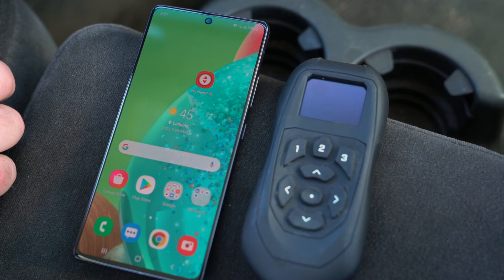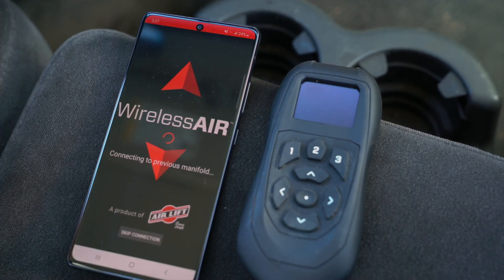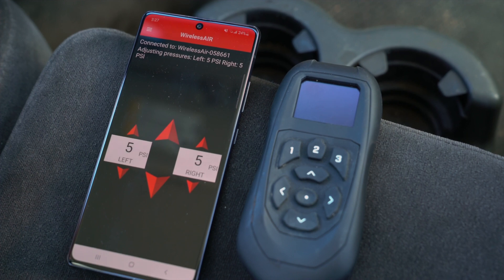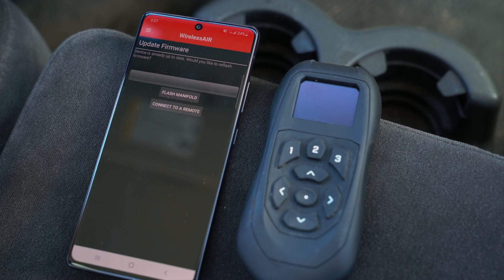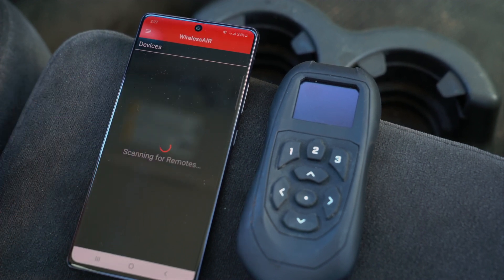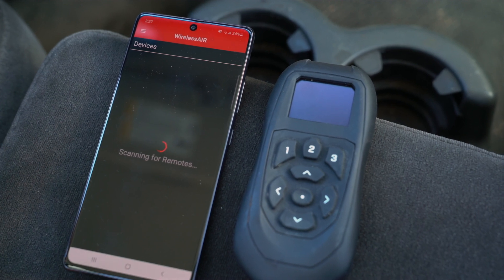To update the Wireless Air controller and display, open the mobile app on your device. Next, select Connect to Remote. The Wireless Air app will prompt you to connect to the Wireless Air controller. Leave this prompt on your device.